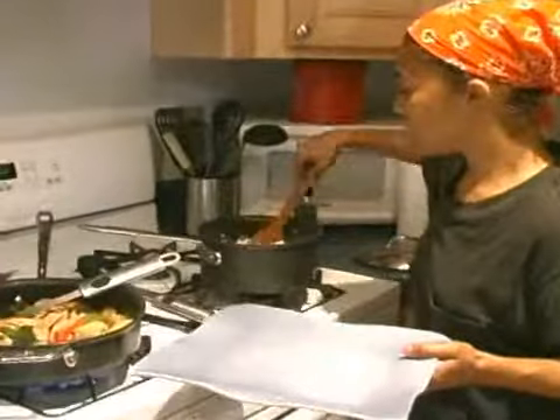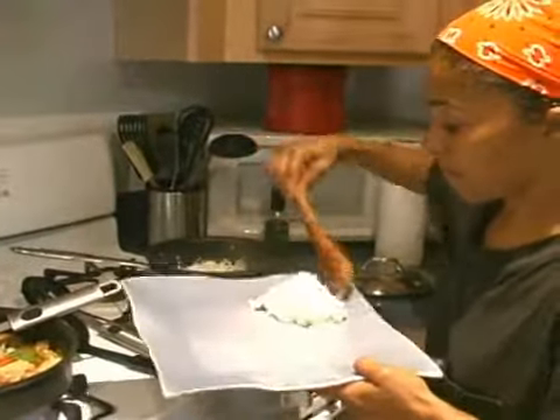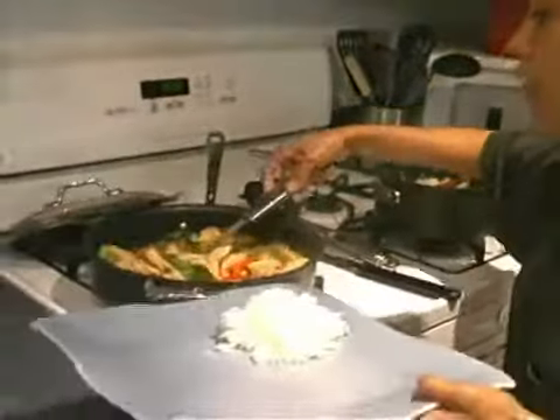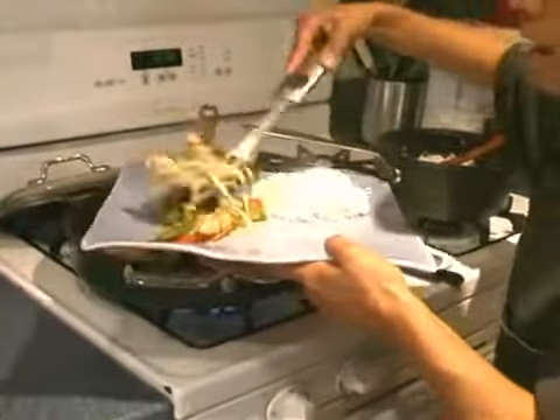What I do is I'll put the rice over here on the side, like in a ball. And I'll put my chicken with the vegetables all nice and hot over here in the corner. That's the way I like to eat it.